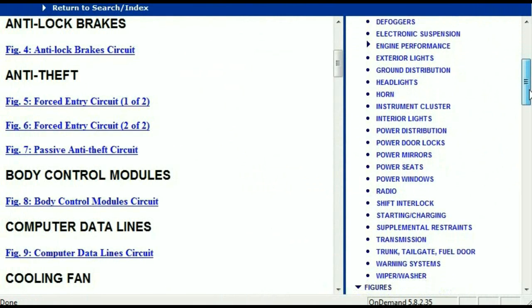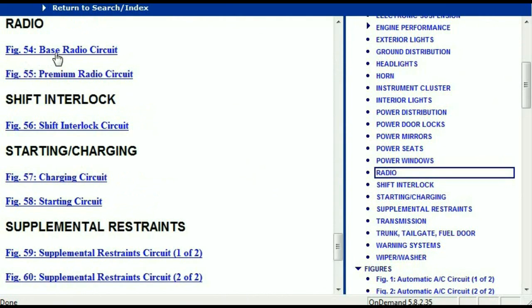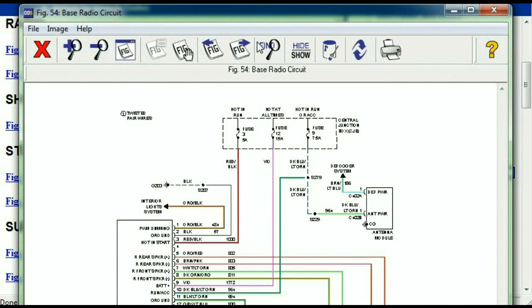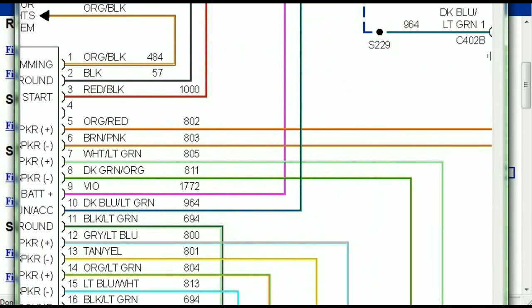If you scroll right down, you've got things like your radio and your transmission. Under the radio, you can see that we've got the base radio circuit and the premium radio circuit. Depending on which your vehicle has, all you just have to do is select it. It is comprehensive and represented in a very neat, easy-to-follow way.